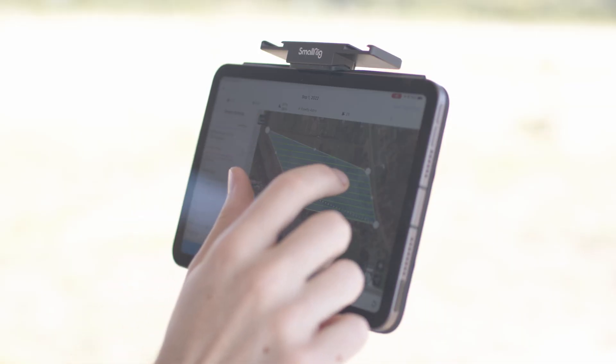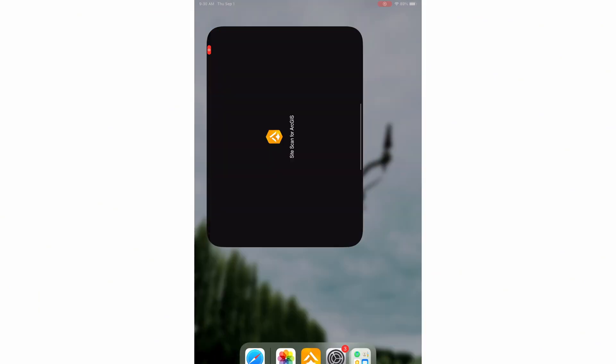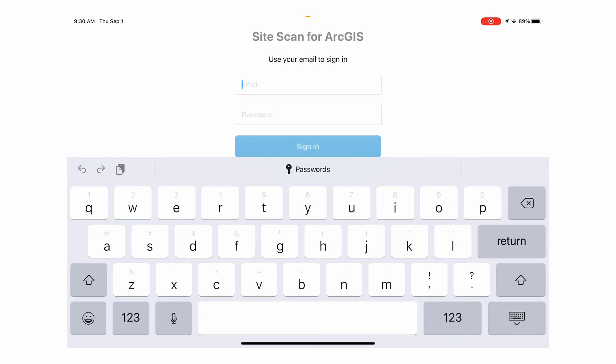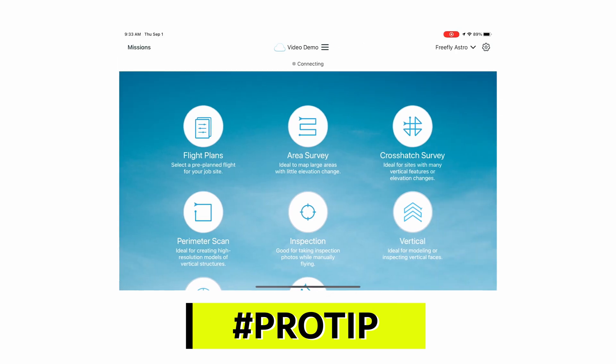You can get started with SightScan in just a few minutes. Start by downloading the SightScan for ArcGIS app from Esri. Open the app and sign in. Pro tip: before leaving for your mission, make sure to download the offline maps for the area you'll be flying in. Here's how to do that.